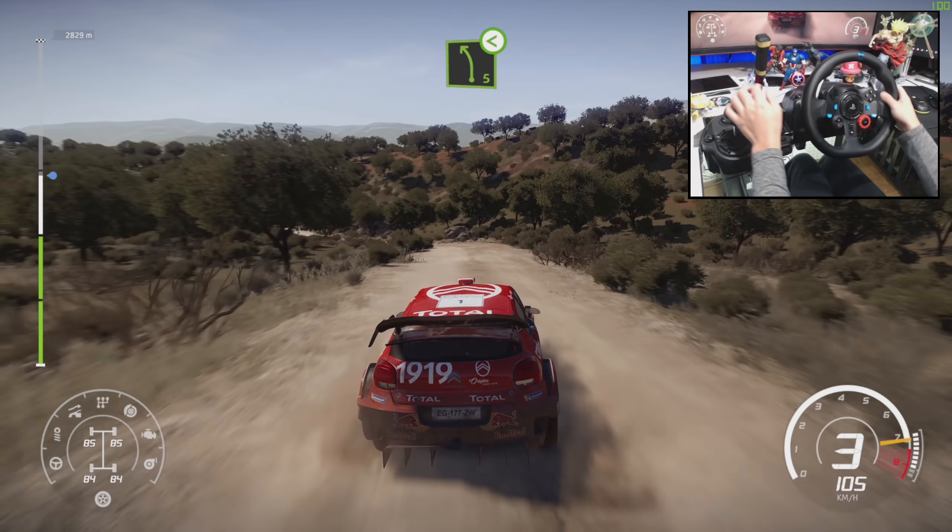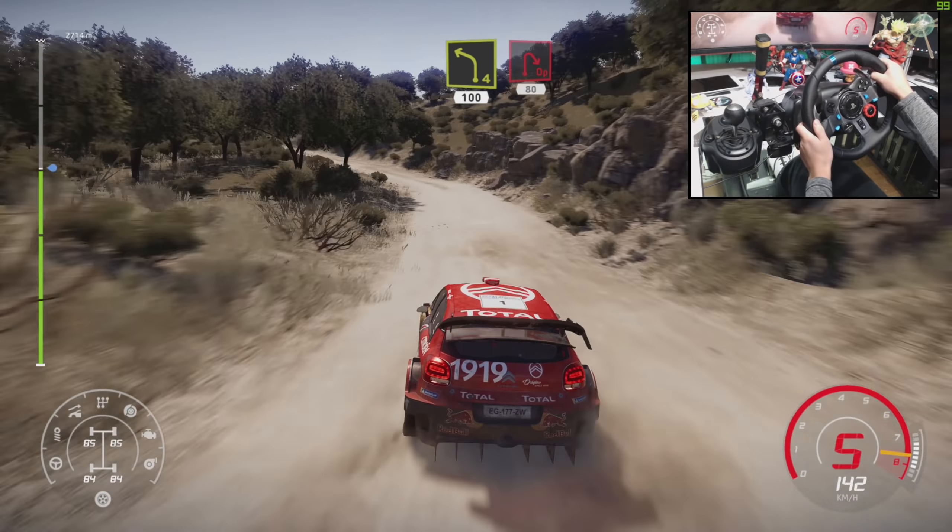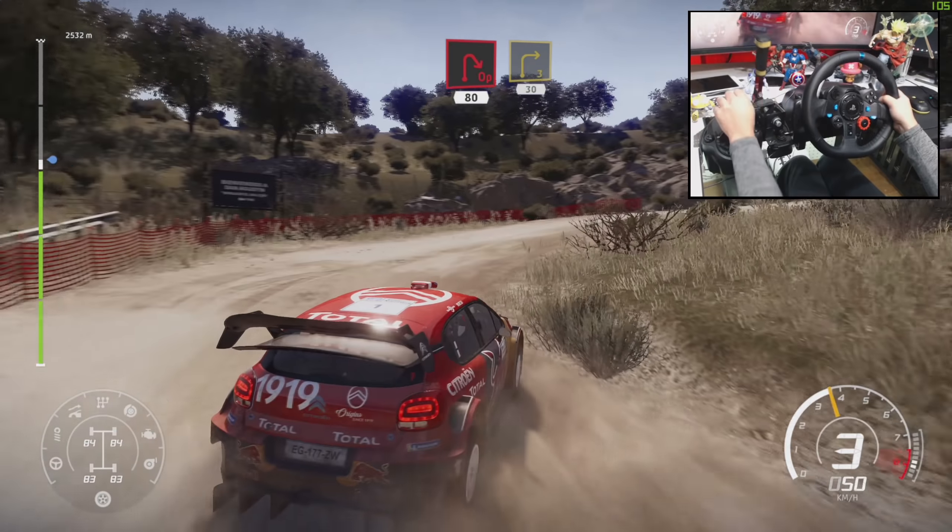And left 5, short open. Into left 4, short, 100, open hairpin right, 80. Danger, keep left through gate into right 3, 30.